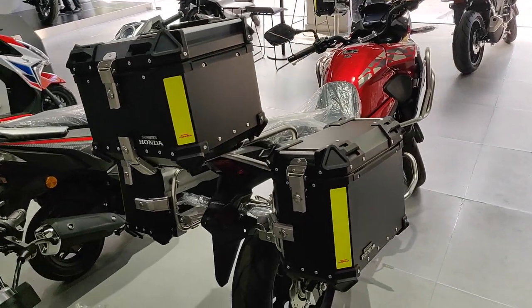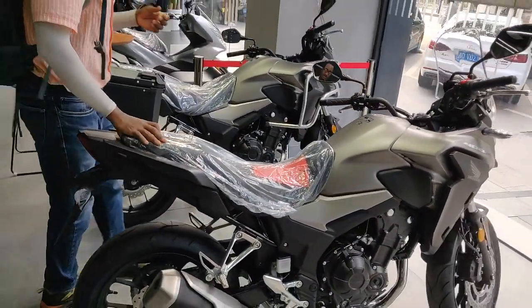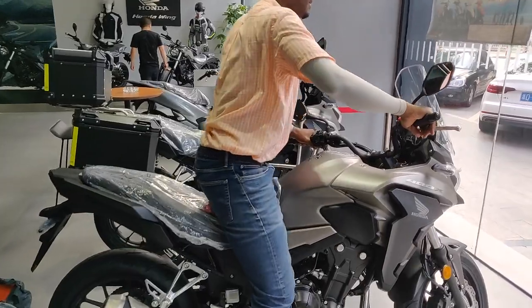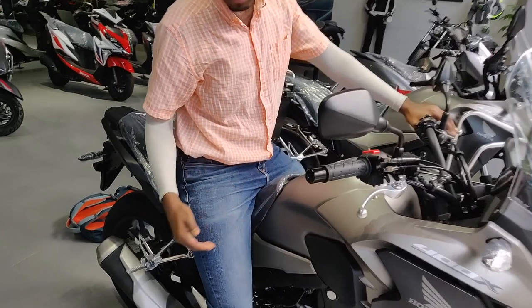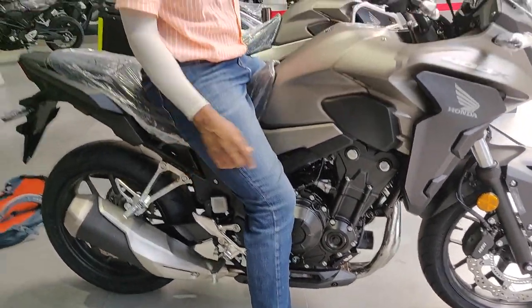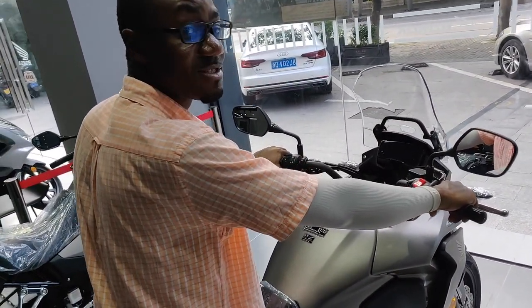I'll quickly sit on it so you can see how it looks. As you can see, my legs are kind of bent, whereas with the 500X they should be more stretched out. This one is very comfortable and you have a lot more control, especially when sitting at stop lights.